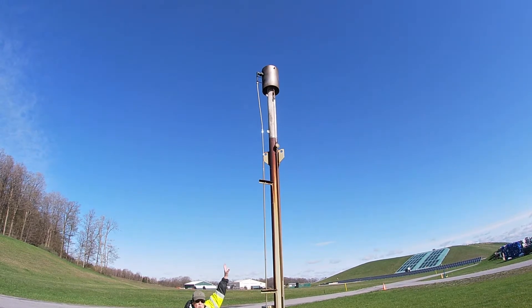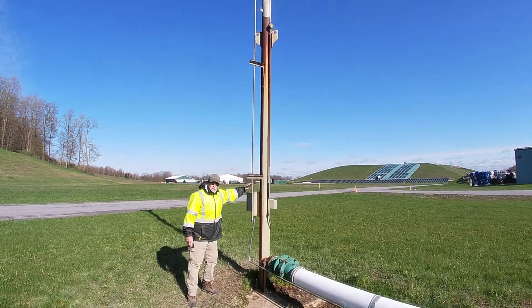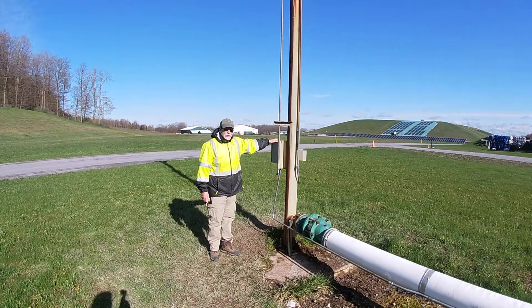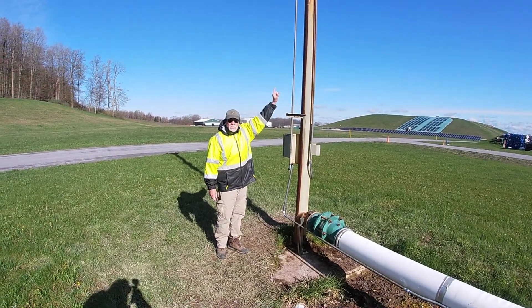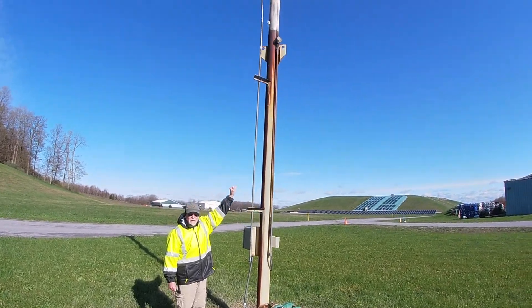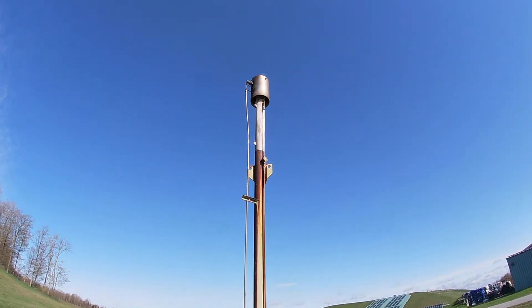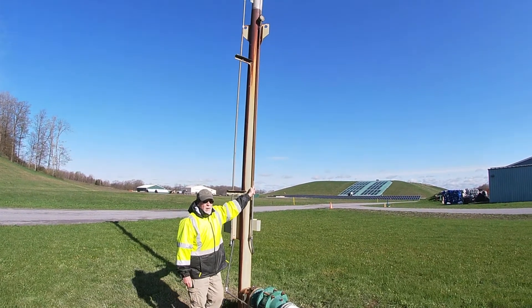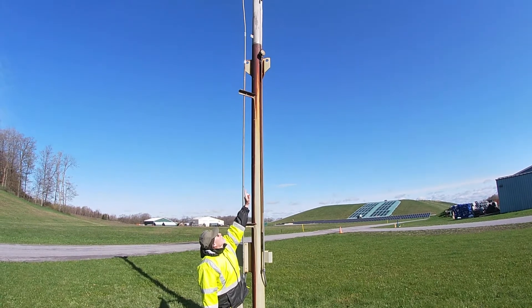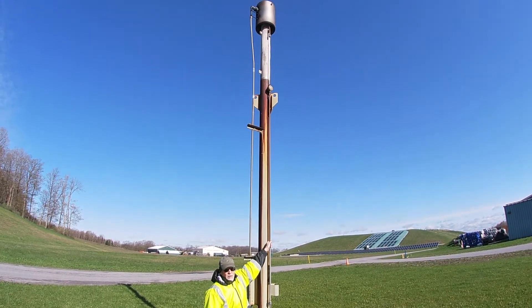The burner is at the top. Here is a transformer that's used to fire an igniter up top — there is basically a spark plug up there that fires to start the flare up. There's also a thermocouple up there; this line goes all the way up and measures the temperature of the flame.